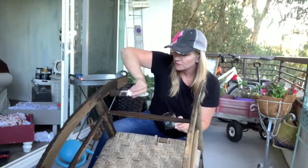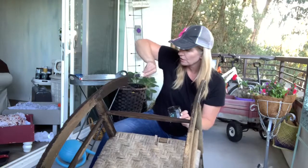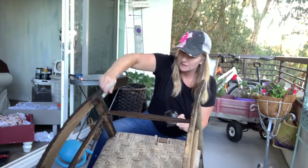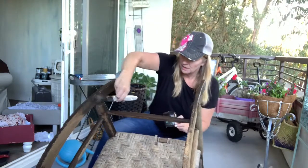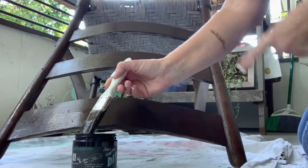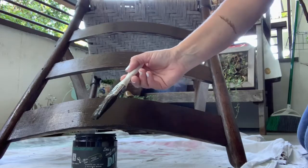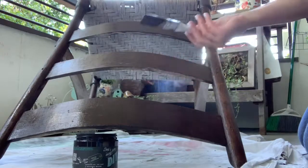I purchased this chair on Facebook Marketplace probably a year ago. It was $40 and it's in really good functional condition, but it's really old and woody. It's not very often that I paint without getting paint on myself, but DIY paint comes off super easy because it's a water-based paint.